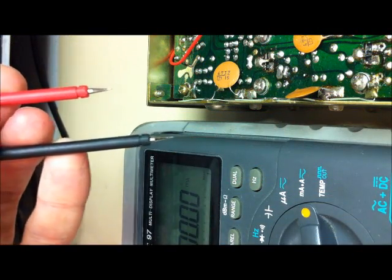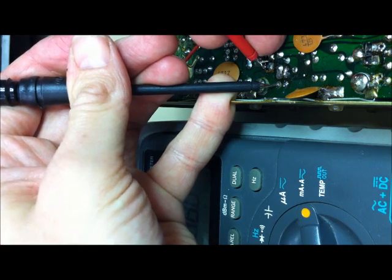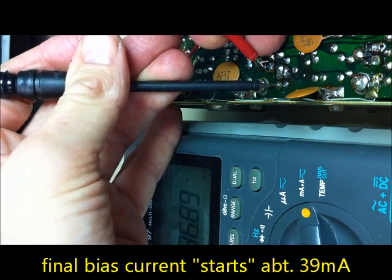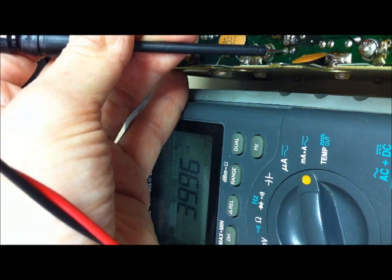We will switch on the transceiver again and check the bias current on Q10. We can see about 36 milliamps and we will increase this to 50 milliamps by adjusting the bias pot.